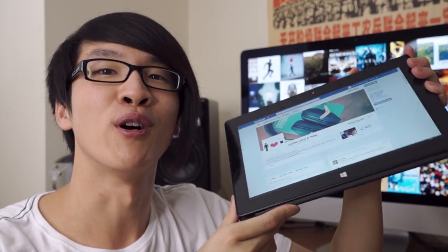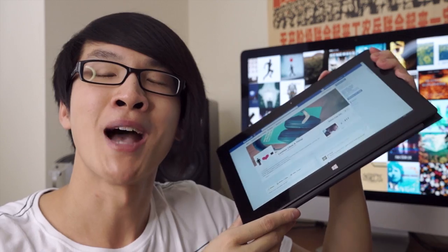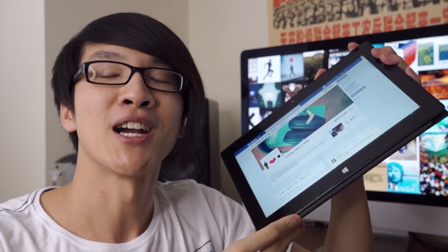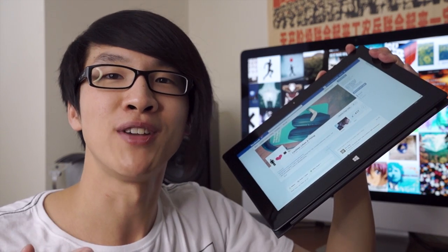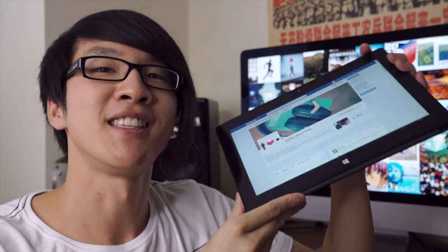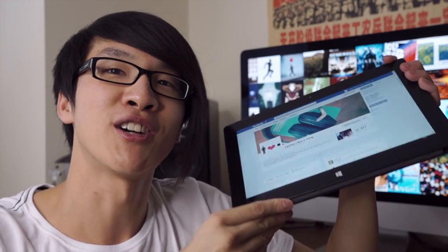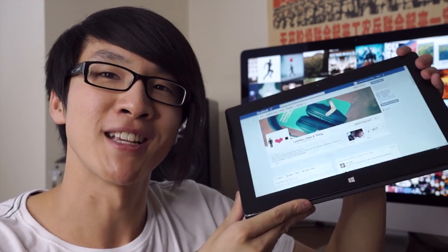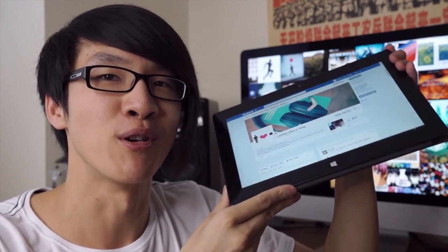I've actually owned the Surface Pro 2 for over a month now, and I'm a long-term owner of the original Surface Pro 1. I've already made a comparison video of the Surface Pro 1 with the 11-inch MacBook Air, the Nexus 7 Android tablets, and the Wacom graphics drawing tablets. Since the Surface Pro 2 and Surface Pro 1 are so similar, I'm going to try not to repeat myself too much. Here's a basic summary of my impressions.